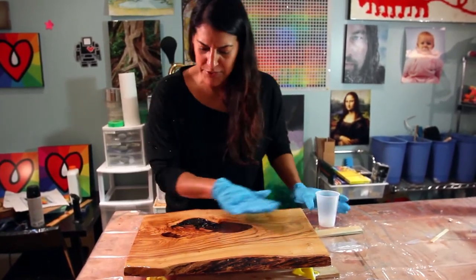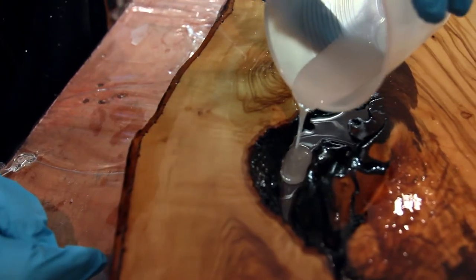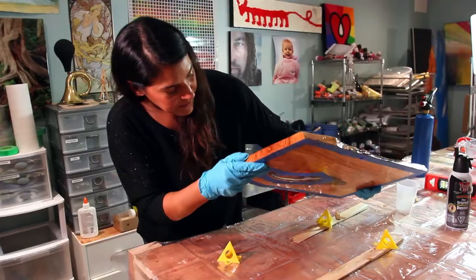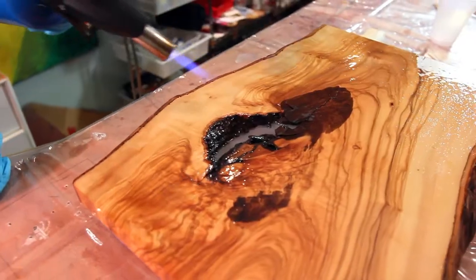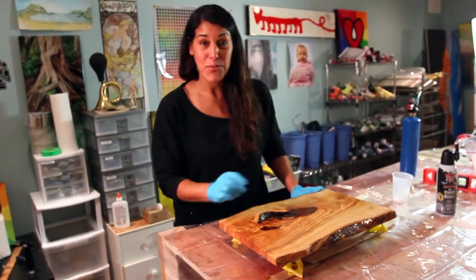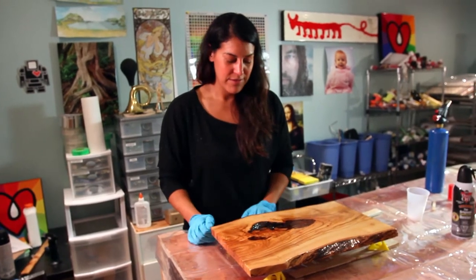I'm not too worried about the rest of it right now — just pour it in and try not to let it run too much up the sides. It's looking good. I'm going to get my torch and torch out these bubbles. Then we're going to cover this, wait two hours, pour another thin layer, and just keep going until we've filled the hole.